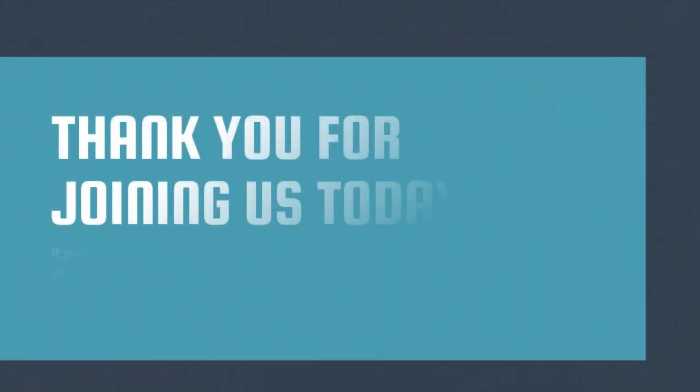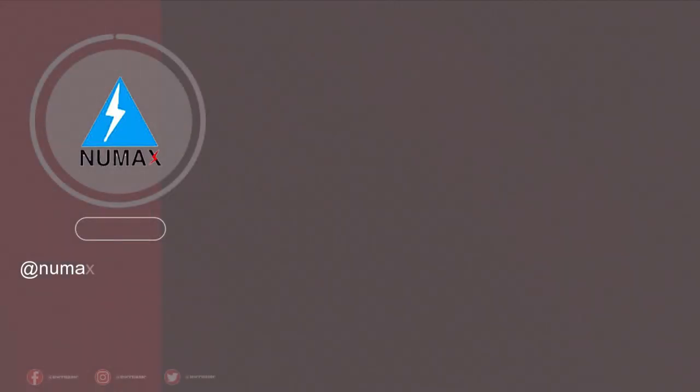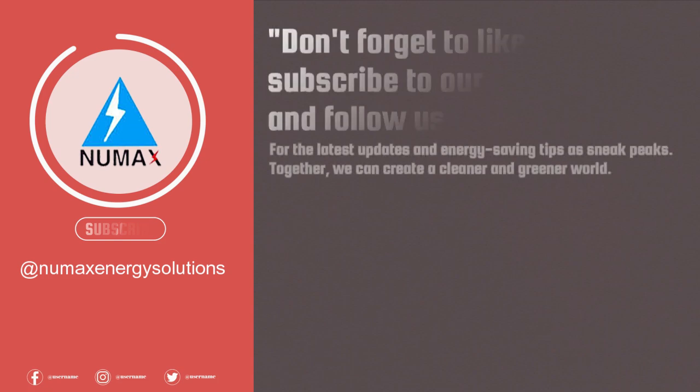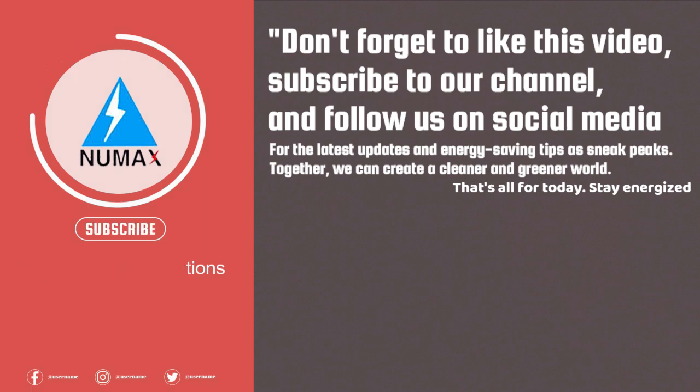Thank you for joining us today. If you are ready to take the next step towards a sustainable future, visit our website at www.numaxvps.com or contact our team for a free consultation. Don't forget to like this video, subscribe to our channel, and follow us on social media for the latest updates and energy-saving tips. Together we can create a cleaner and greener world. That's all for today — stay energized. Thank you, bye bye.